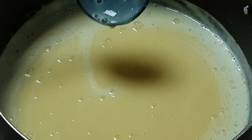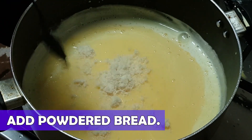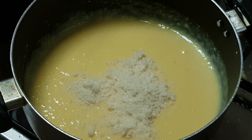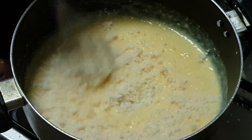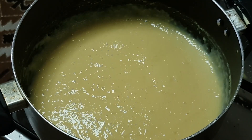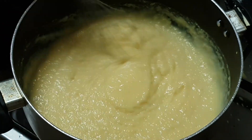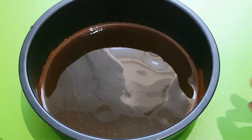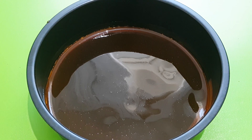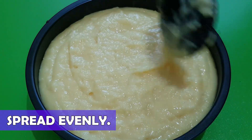Once all the custard mixture is added into the pan, switch off the flame. Now, gradually add powdered bread into the pan and keep mixing it — a whisker will definitely help in attaining a smooth texture. Once you add all the powdered bread, switch on the flame to low and bring it to a boil. Make sure not to overcook it. By now, the caramelized sugar has cooled down and set well in the molding tray. Slowly transfer the cooked custard into the molding tray and spread it evenly.